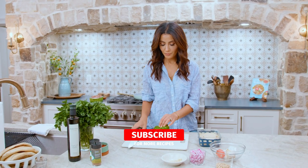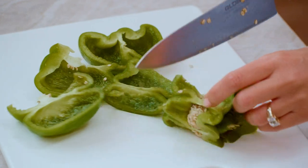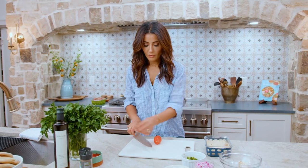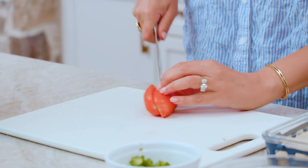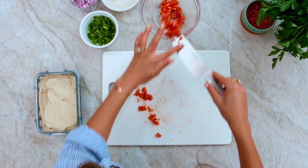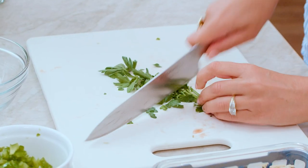Bell pepper — we're gonna work on our veggie toppings, rough chop. One roma tomato, rough chop. And then just a little bit of parsley, rough chop. We've got our veggies done, let's go cook up that meat.